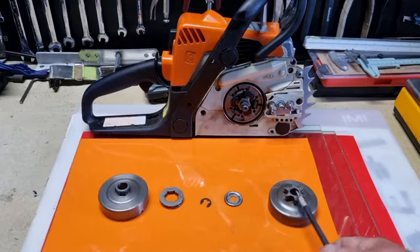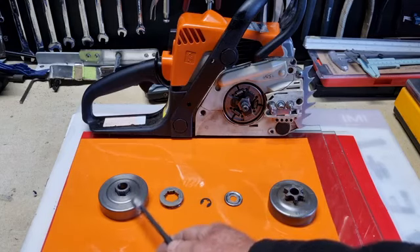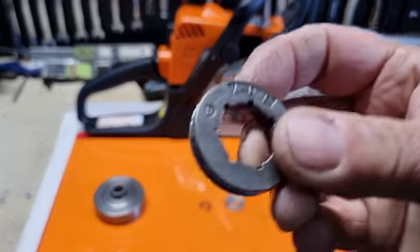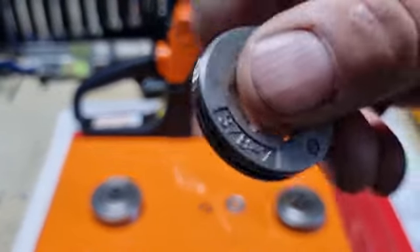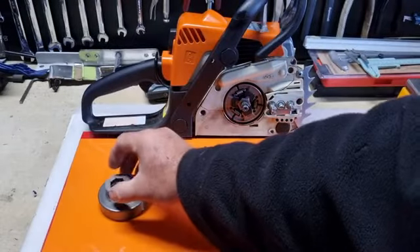Now, this is a six-tooth sprocket. This one will fit — this is what I used to have on there. And it's a seven-tooth. Fits on there quite well.